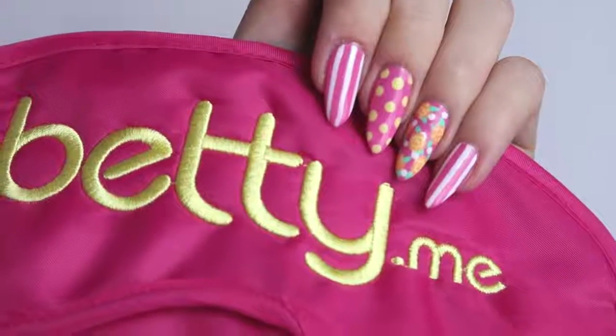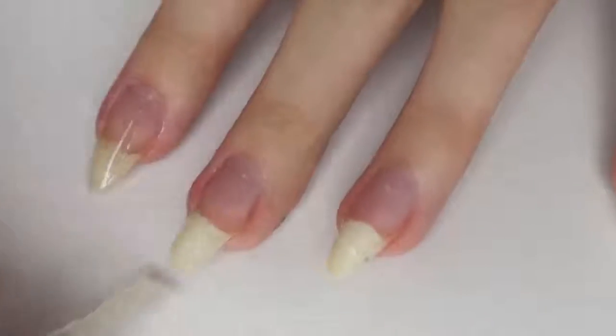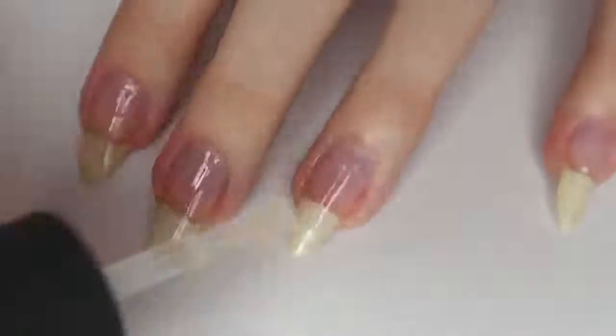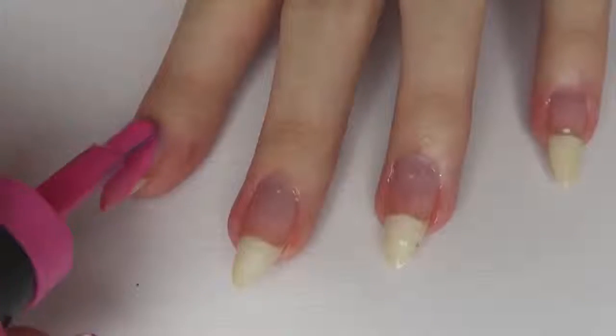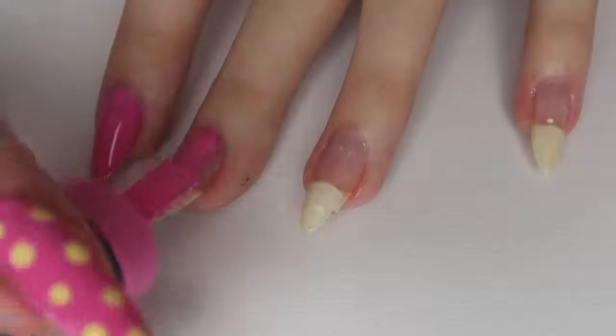I hope you guys enjoy the nail tutorial! I started off by painting all of my nails with a base coat, just to make sure that my nails are protected from stains. I then took a pink nail polish — you can literally use any one that you have — and I painted two coats of this on all of my nails.